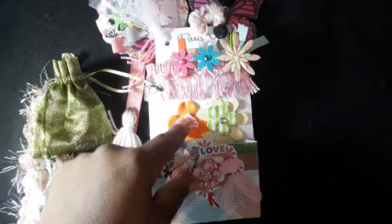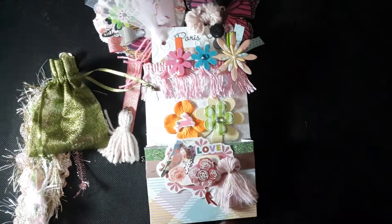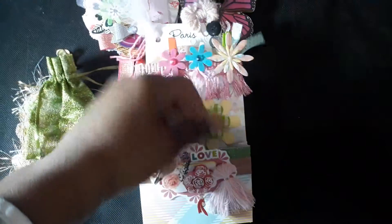So here I have a nice floral cluster and I put a bunny centerpiece. Here I have a little tag and I attach a tassel and some three-dimensional stickers. Okay, so that's the front pocket. I'm now going to show you what we have in the back.